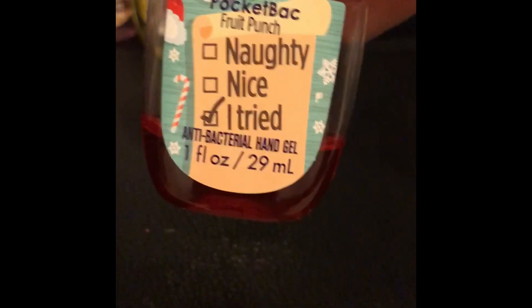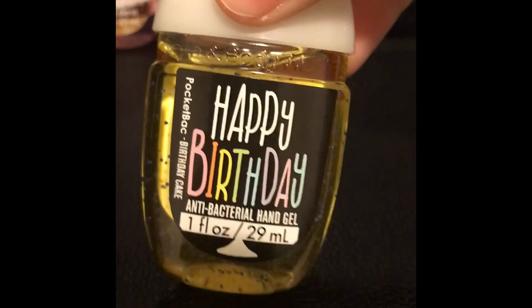So that's my hand sanitizer collection. I hope that you enjoyed it! Question of the day: which one is your favorite? You can choose between Focus, Snickerdoodle, Naughty Nice, Happy Birthday, or Make S'mores Not War. Comment down below, and peace!